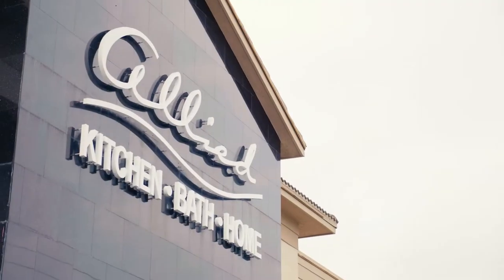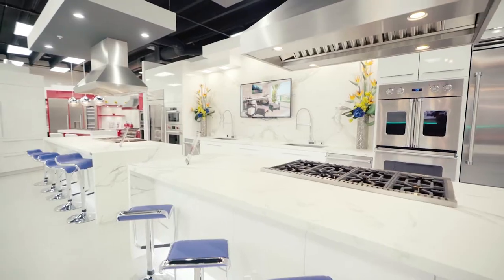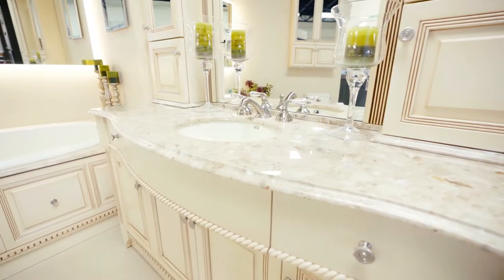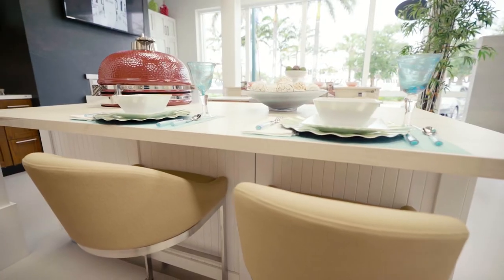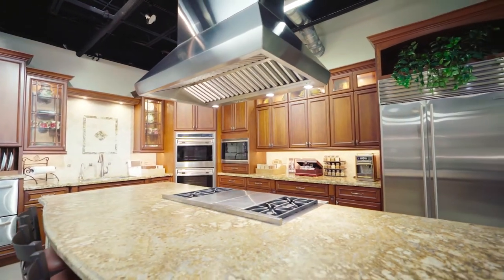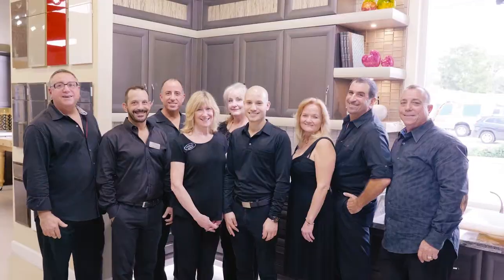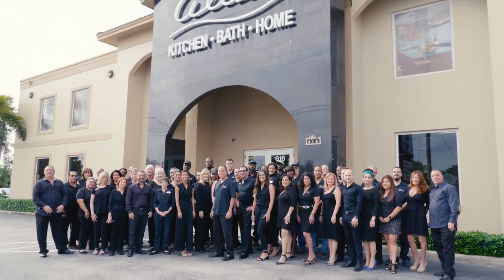We've actually created Allied Kitchen and Bath with several things in mind — the culture of our company and the quality of work that we do — so that people can come to our showroom and truly get a unique and different experience, knowing we are going to stand behind their work 110%. Whether it be today, tomorrow, or in the future, Allied will always be there for our clients. That's one thing we will never sacrifice.